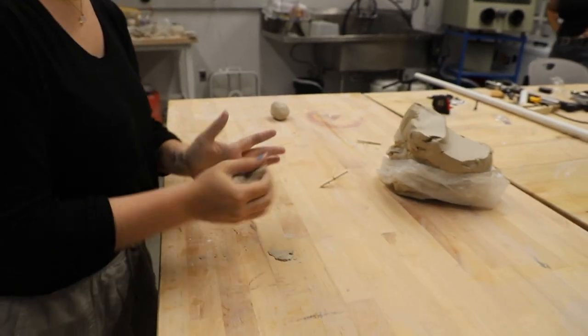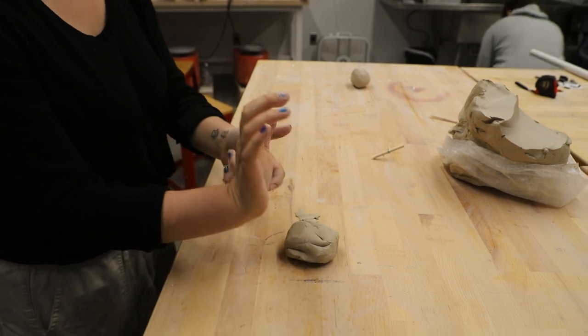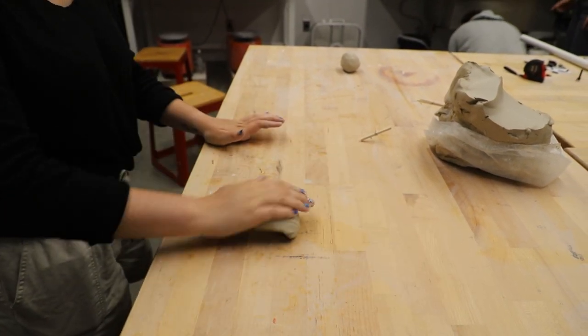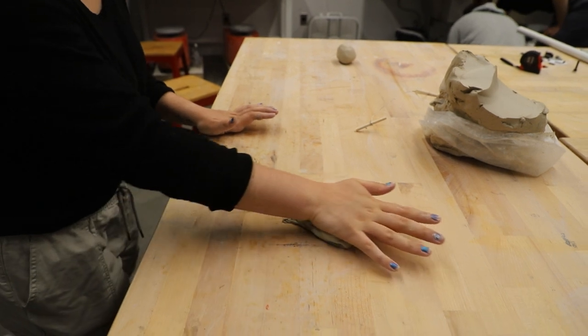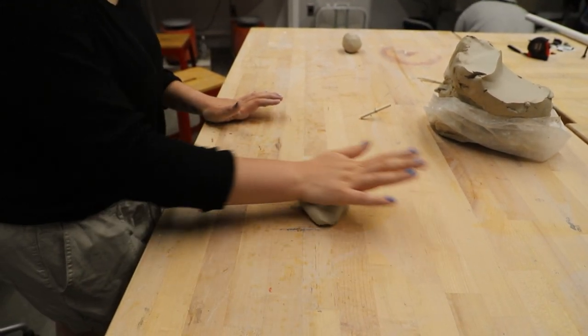The next thing you're going to do is wedge the clay. Wedging the clay is essentially kneading the clay. You're going to take the base of your palm and push it away from you in the fashion that you see me doing in the video. Repeat this until the clay becomes one solid mass.